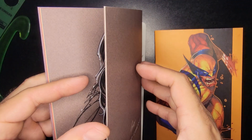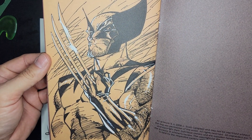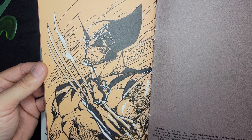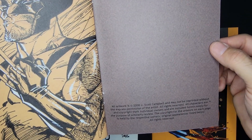Last but not least, gotta throw a Wolverine in there — super cool. Love it, love it, love it. There you go — all artwork, 2008, J. Scott Campbell.